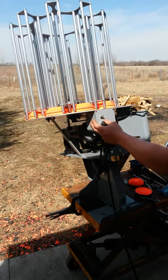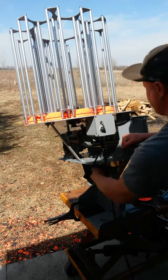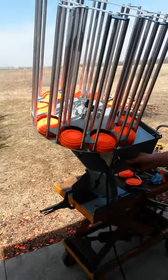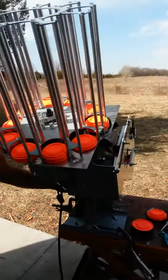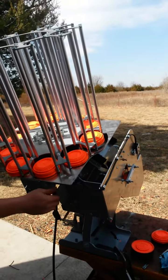To switch the machine to teal, same thing — pretty straightforward. Loosen your handlebar, pull the machine back all the way, and now that's going to put the position of the machine to where it's going to throw the teal shot.